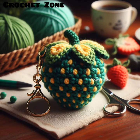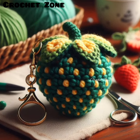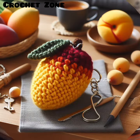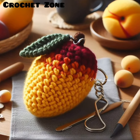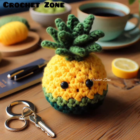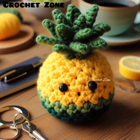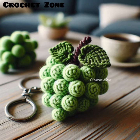These keychains are often handmade, making each one unique. Crochet fruit shape keychains are popular as cute accessories and can be a fun project for those who enjoy crocheting. They also make charming gifts or party favors.